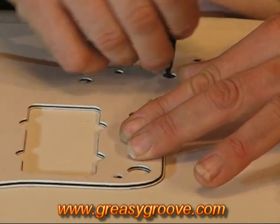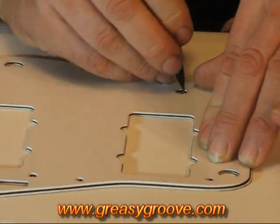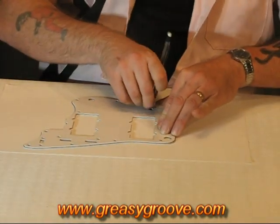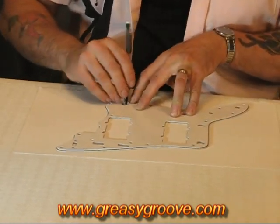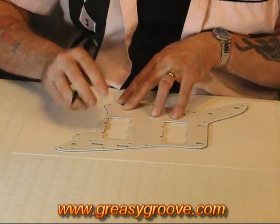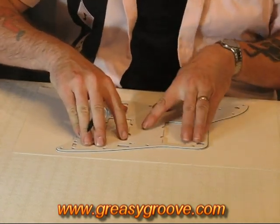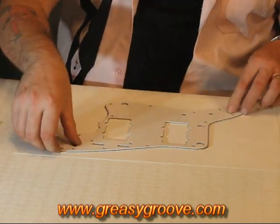We only need to take a pickguard tracing if it's a pickguard that we don't have a template for. We have many, many pickguards mapped out in our system, so most of the time we'll have your pickguard on file. But if we have something special, then this is the process that we use.